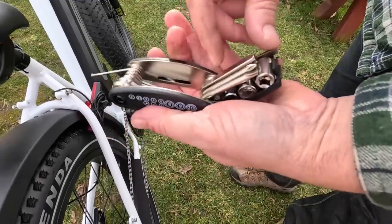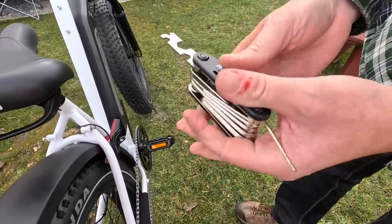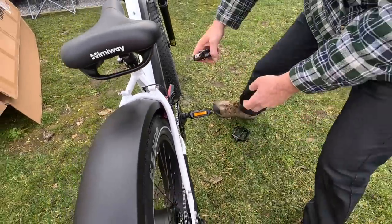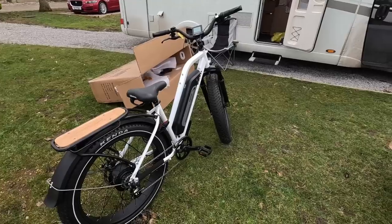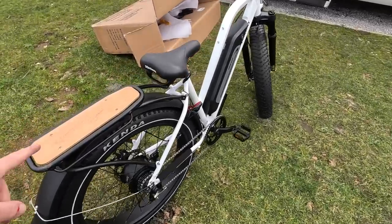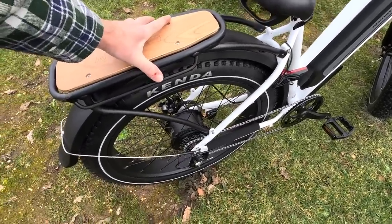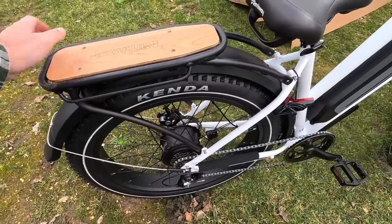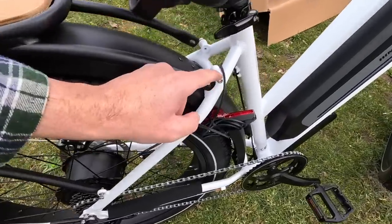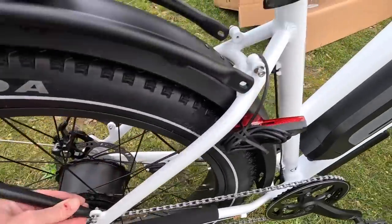They've included a pretty good little tool kit — it's got sockets and a little bike tool, so this is what I'm going to use. Next step says to install the optional rear rack — as if it's optional, you obviously want it on. That's just four screws: undo them, tighten them on, sorted.